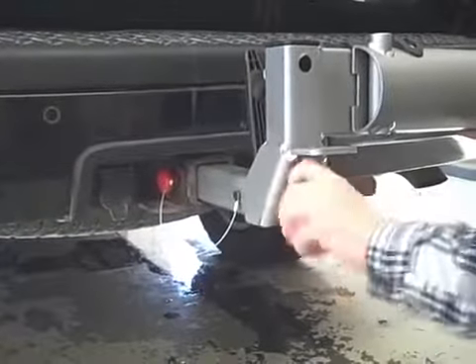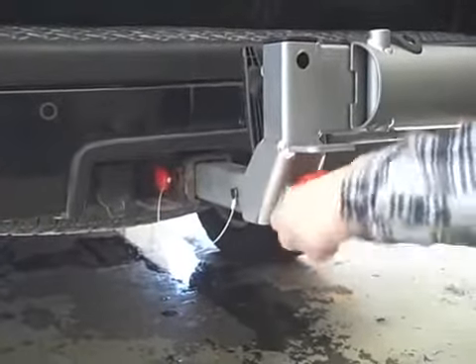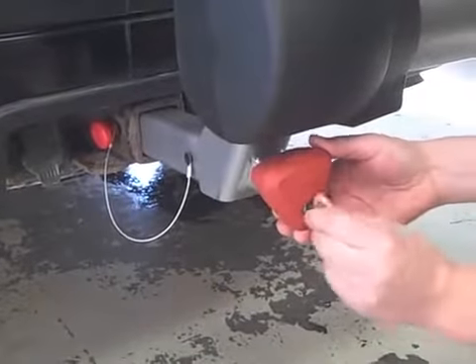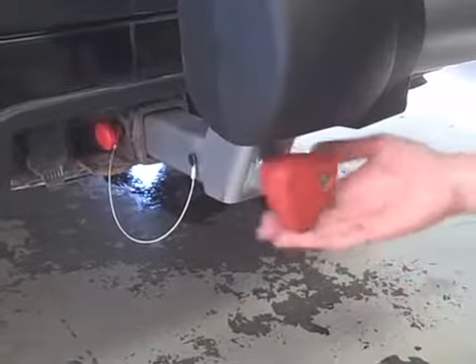Once in place, tightening the red knob on the front of the tongue will tighten up the mounting hardware in the hitch, securing the extension. Locking the knob will allow it to spin freely without adjusting the mounting hardware.